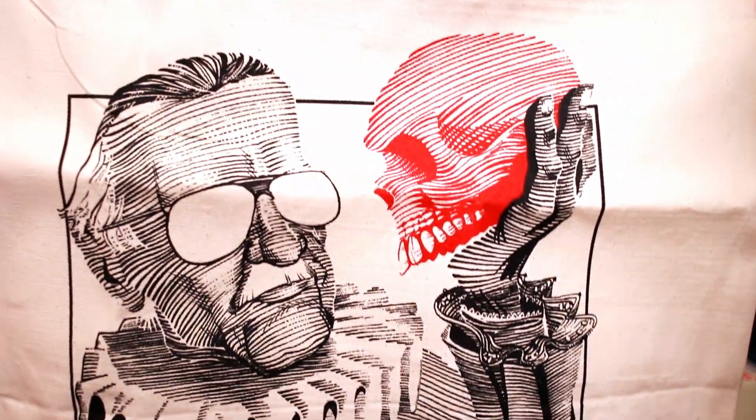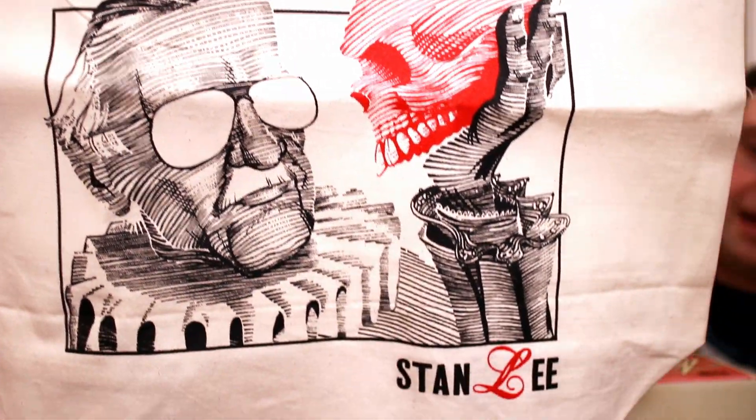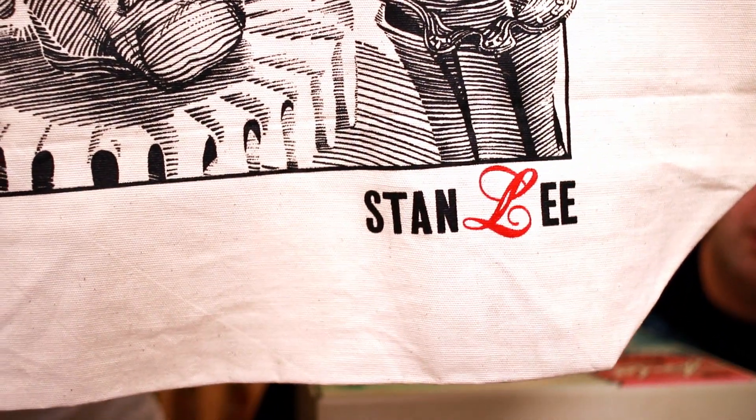I really enjoyed this tote bag. It's a quality tote bag. It's doing like the Hamlet thing but it's a Red Skull, so that's kind of cool. And again, there are uses for these bags, so I can't complain too much. Let's see if it has an actual flat bottom - yep, flat bottom bags. You can actually use this as a grocery bag. Flat bottom bags make the world go round. I don't need one just yet, but I'm gonna keep it and put stuff and things in it.